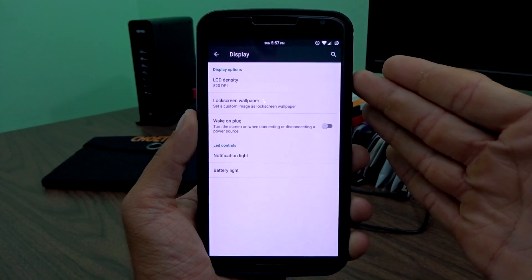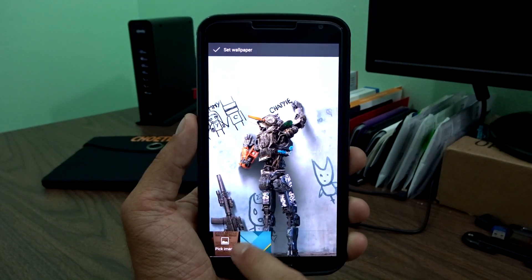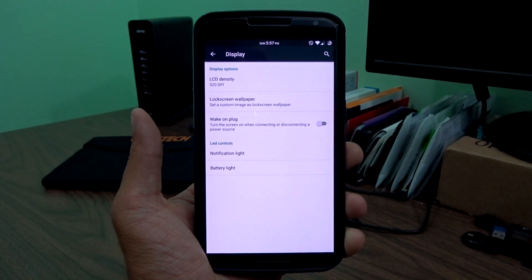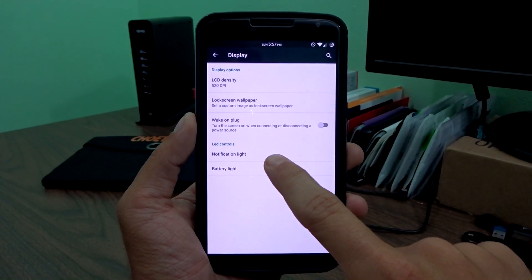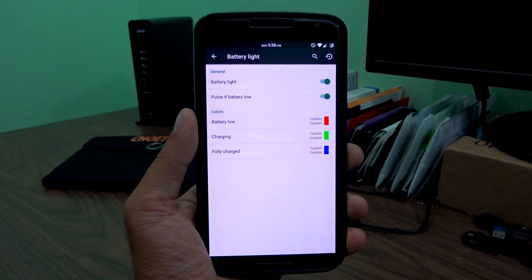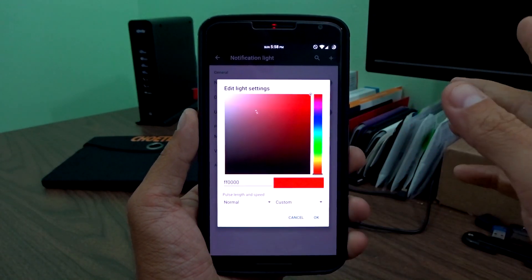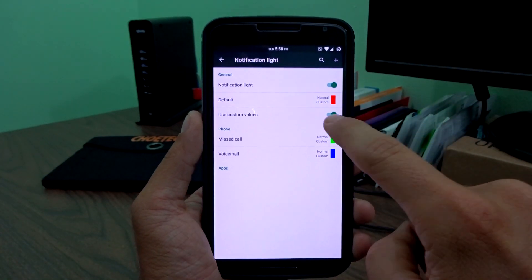In display, you'll have your LCD density and your lock screen wallpaper — so you can actually change the lock screen wallpaper and make it different from your regular wallpaper. You also have wake-on-plug, which you can disable or enable when plugging in or charging your device. LED notification lights are placed here as well, and I think that's a smart choice. This is fully functional, though some kernels like Franco may have issues turning off the battery LED. You can change your LED notification lights on RGB and add specific applications with custom color values.